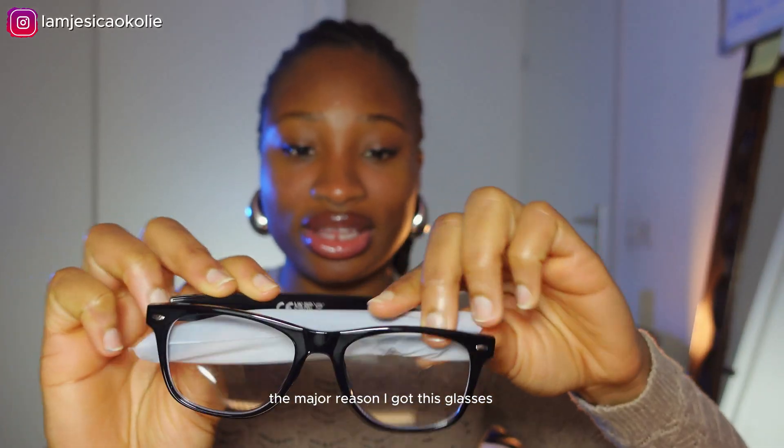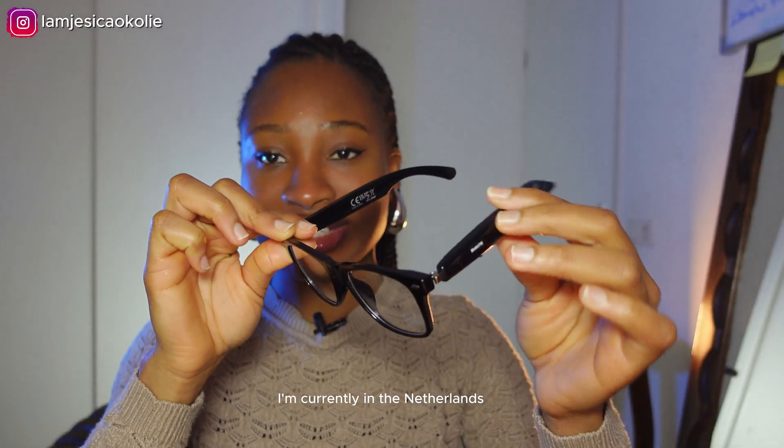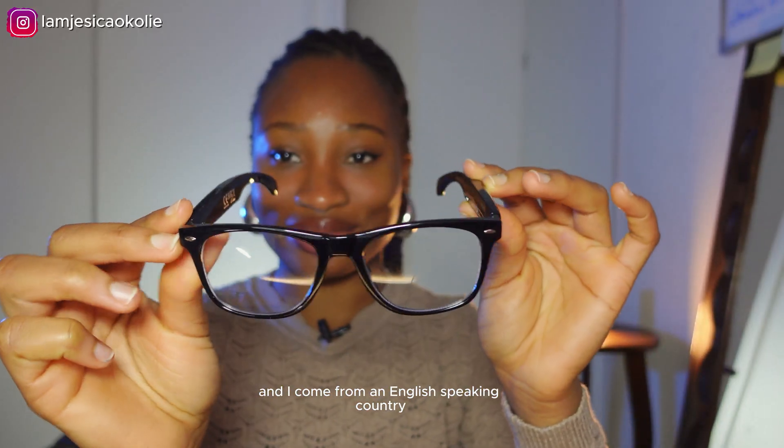The major reason I got these glasses is that they can translate languages. I'm currently in the Netherlands and they speak Dutch here, and I come from an English-speaking country.